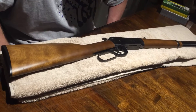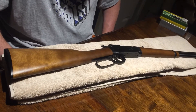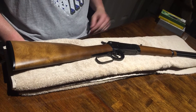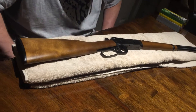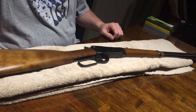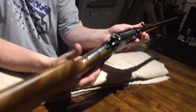I gotta say, first thing — it kicks like hell. The first time I took it out and was really plinking away with it, I had some bruising on my shoulders, but it's definitely not enough to deter me from continuing to shoot the weapon. I really like it.